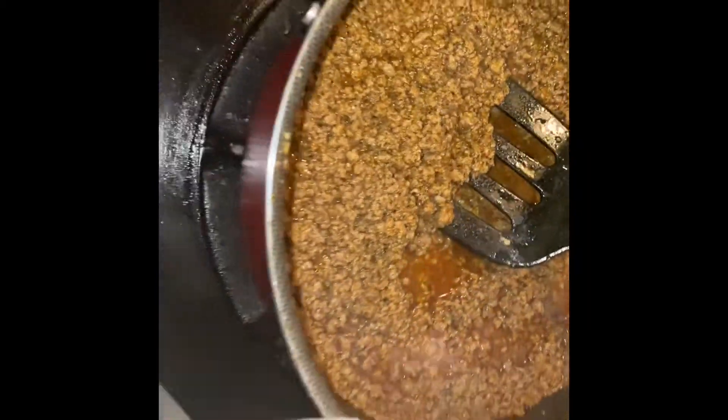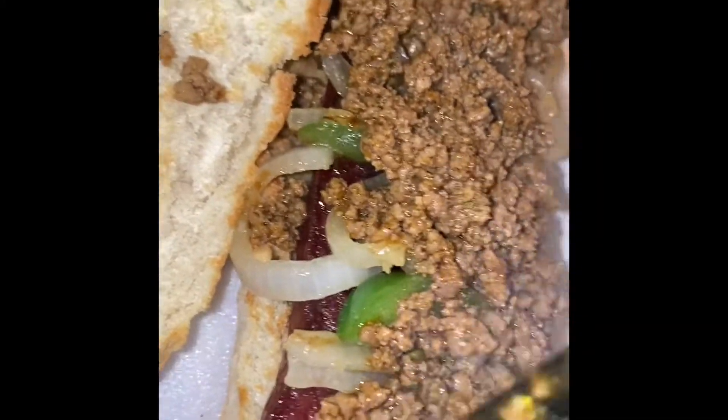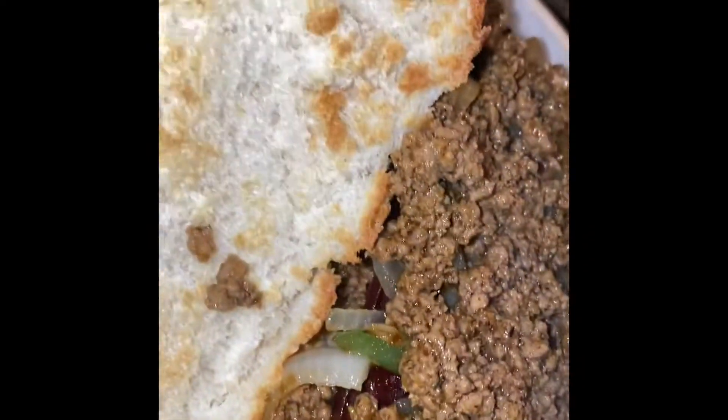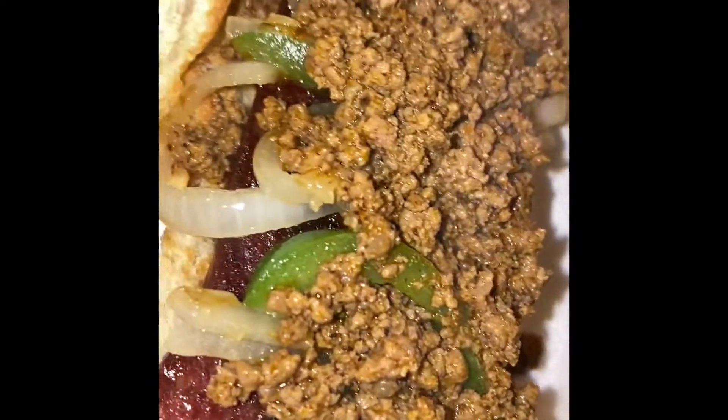I'm basically just making myself a plate. We have sub rolls — go ahead and toast them in your oven, or if you have a toaster oven like I do it's even quicker. When your onions are caramelized and your peppers are sautéed, just add those onto your beef sausage. Then put the meat sauce on top of that. This meat sauce is very good — it has a hint of spiciness, it's not too spicy. If you want it really spicy, take out the black pepper and just use cayenne pepper.